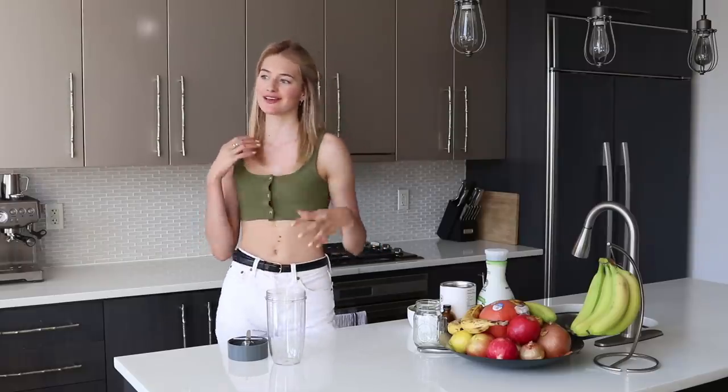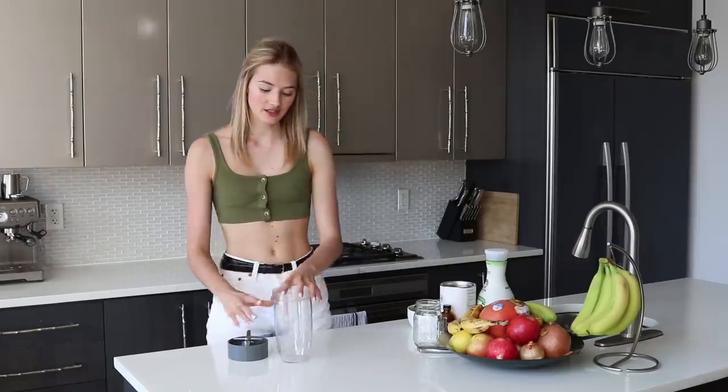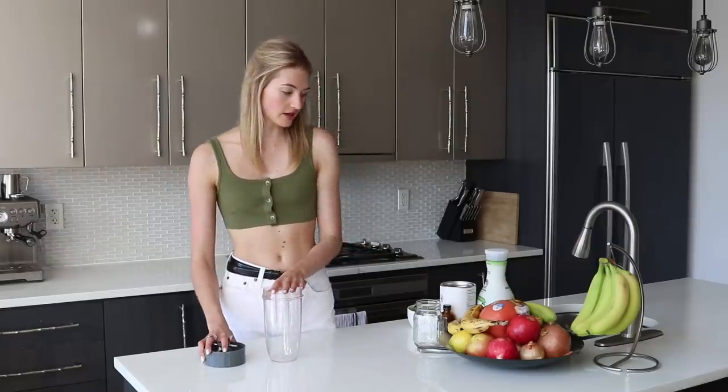Hey guys, welcome back to a new video! Today I'm going to share my three favorite smoothies. It is spring right now and especially around spring and summertime I love to drink smoothies — for breakfast, as a snack, or before and after a workout. Today I'm sharing three very simple recipes I've been using a lot lately. The first thing you need: I use the NutriBullet because it's super easy to use and easy to clean.